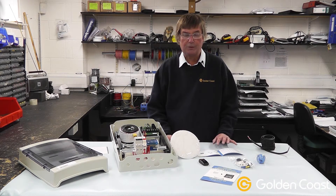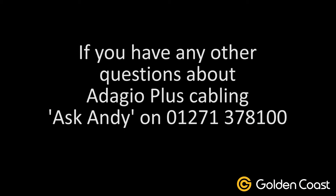So if you have any queries on this whatsoever, before you put any cable in the ground and before you do anything, plan the installation. And if you've still got any doubts, feel free to contact us in the usual way. Thank you.